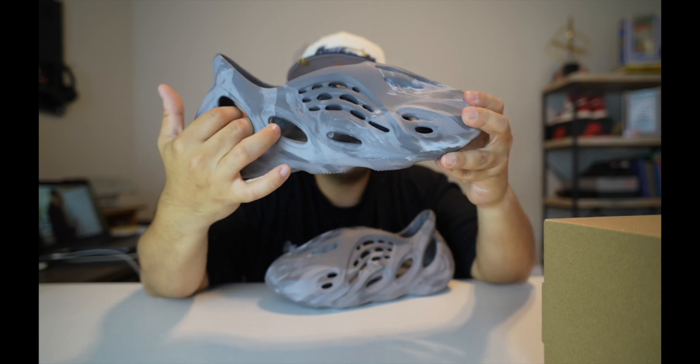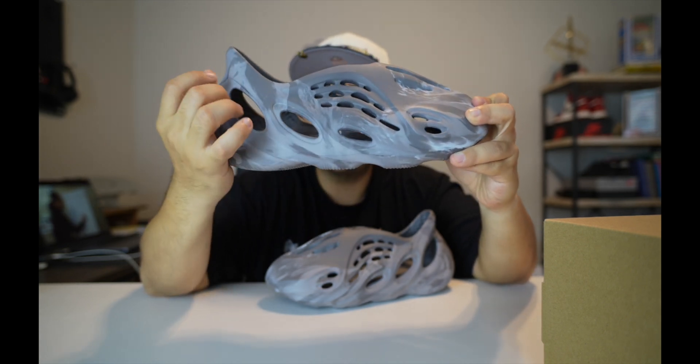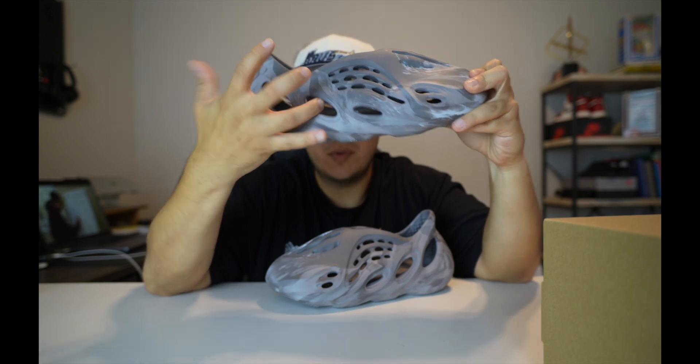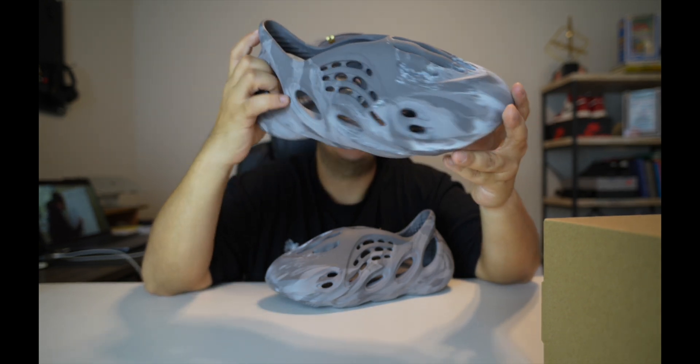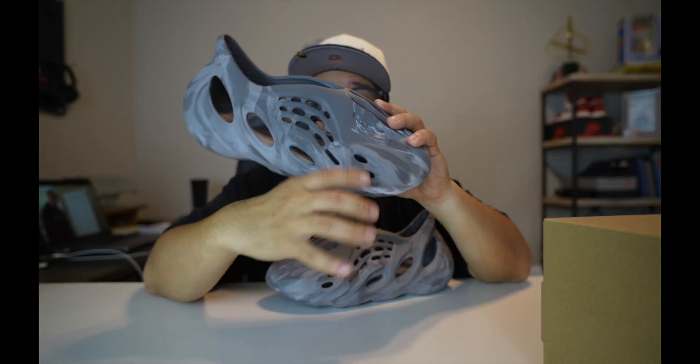There's a big hole here, a smaller one here, and then the smallest one here. This is reminiscent to me of the Adidas three-stripe logo — one stripe, two stripe, three stripe — something I noticed. It's the same on the interior side of the shoe, with more perforation holes on top all through here.